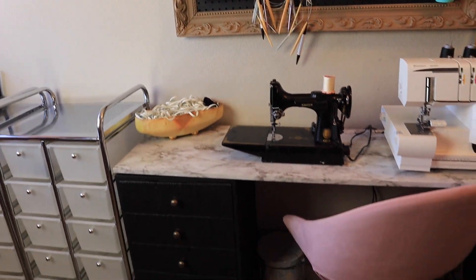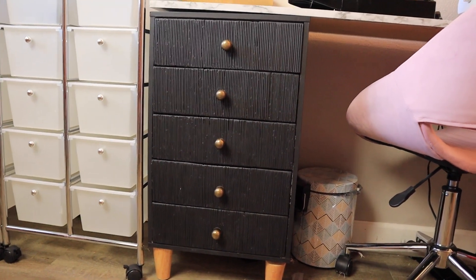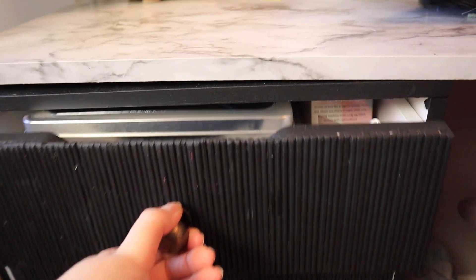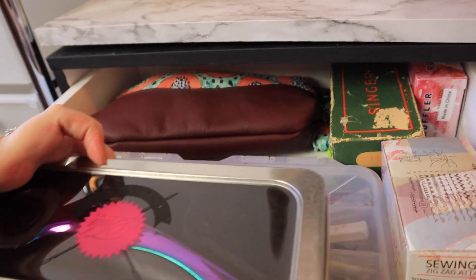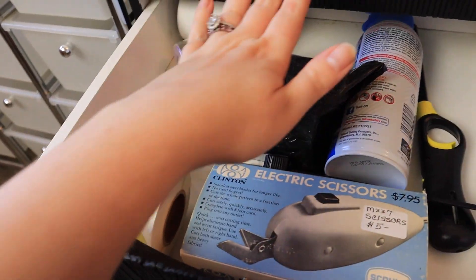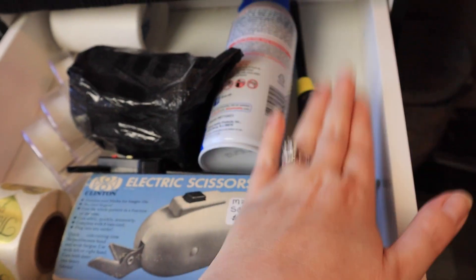Then you go down to my desk — I also DIY'd this desk in another video that I will have linked in the cards as well. I have two drawers; these are from Michael's, I got them a really long time ago and then DIY'd the fronts and added some knobs. In this front drawer we have another rotary cutter and all other sewing supplies, attachments, and just little doodads like hair ties, cords, things like that.